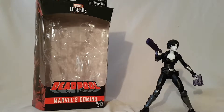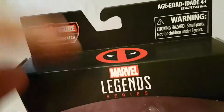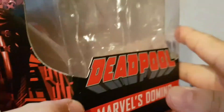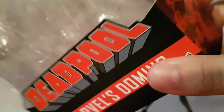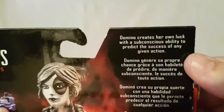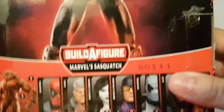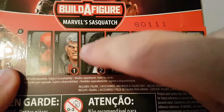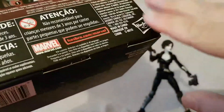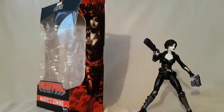Before we look at the figure, let's take a look at the packaging. Nothing really new here — Build-A-Figure Sasquatch, still using the Deadpool logo up there, Legend Series Deadpool, Marvel's Domino. Pretty cool shot of Domino on the side; I like all the bullet casings. Same shot on the other side. Nice shot of the figure on the back and a brief little bio. There's our completed Sasquatch figure, other figures in the wave — most of which have been reviewed — Domino and then Cable coming up.